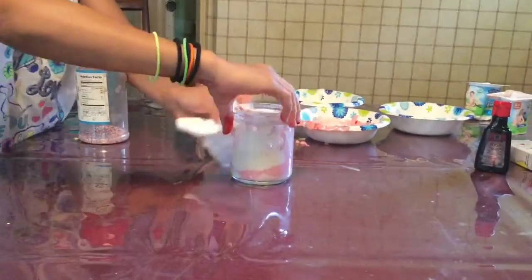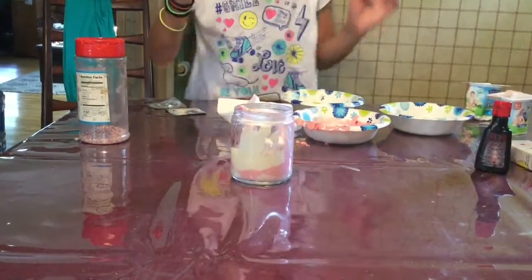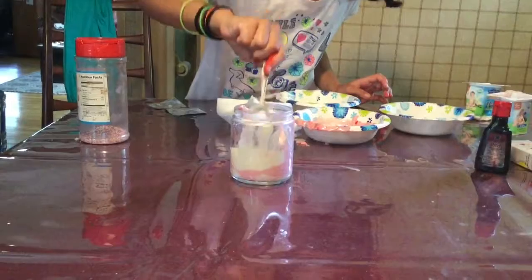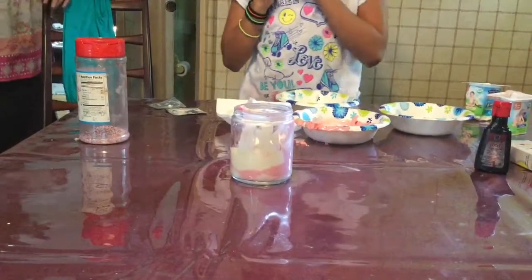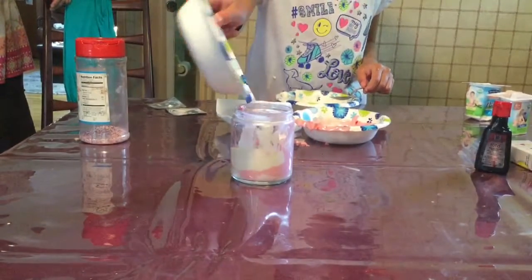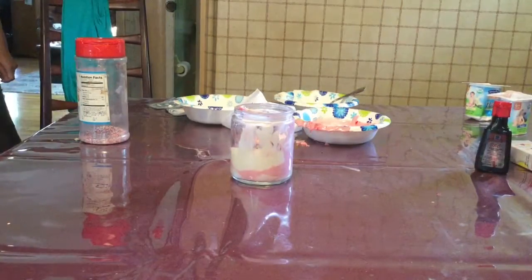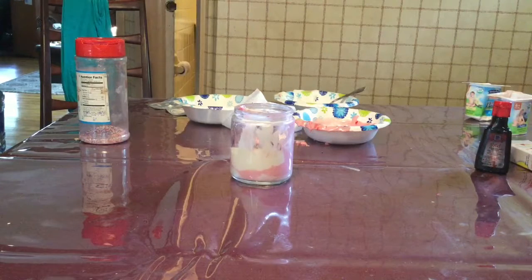This frappuccino actually tastes really good once you taste it. You want to get all the leftover yogurt that's on the sides and put it down, because when you want to take pictures to post on Instagram it might not look that good. Then you want to add the sprinkles in the middle.